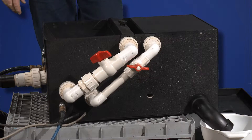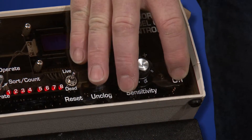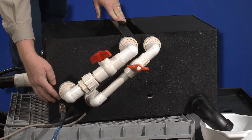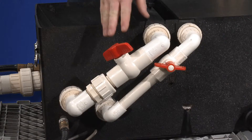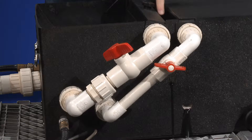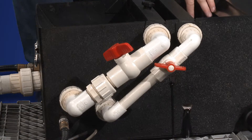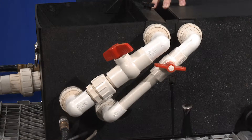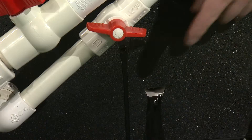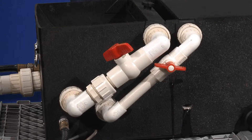Starting and adjusting the water flow begins by ensuring the controller is in the on position and the air hose is connected. The valves in the water bypass tubes adjust the levels between the reservoir and on the dead egg shelf. The water level is correct when there is water flowing out the overflow tubes — just a little water there.